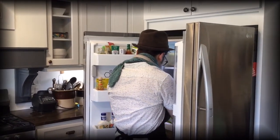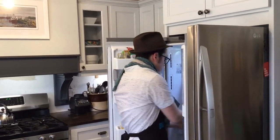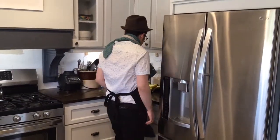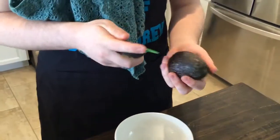First thing we're going to need is an avocado. Aren't the ones on the counter ready to go? Yeah, let's go with that bowl. Do you think you need a net for your beard? Like a face net? Like Tim Hortons? I think you just kind of have to be careful.